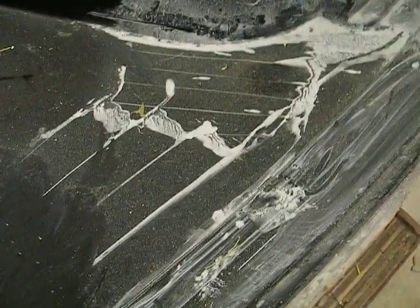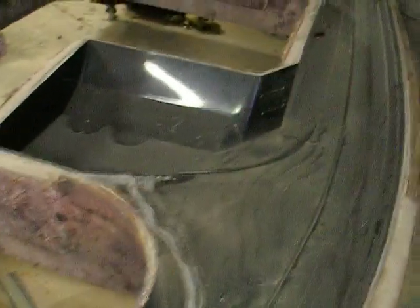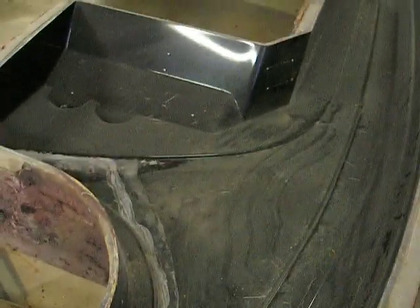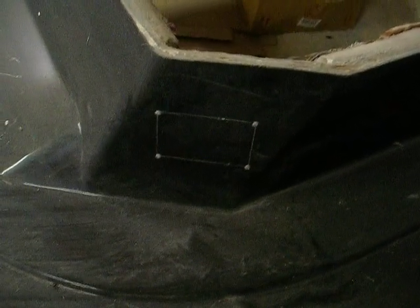This spot here still needs buffed. Down here, this has been buffed — it just needs blown out. This is the driver's side. You can see the cutouts for the gauges, and then this is the line for where the windshield goes. Some rivets would mark the spot where a switch cluster goes.